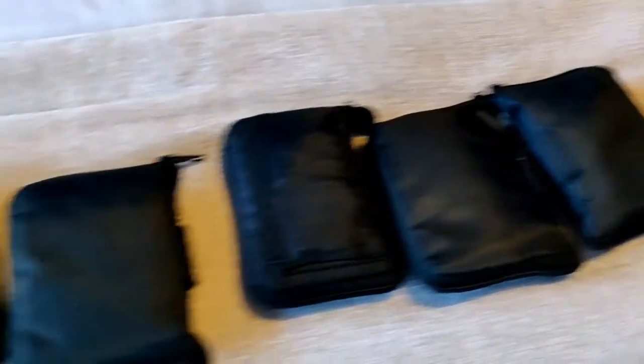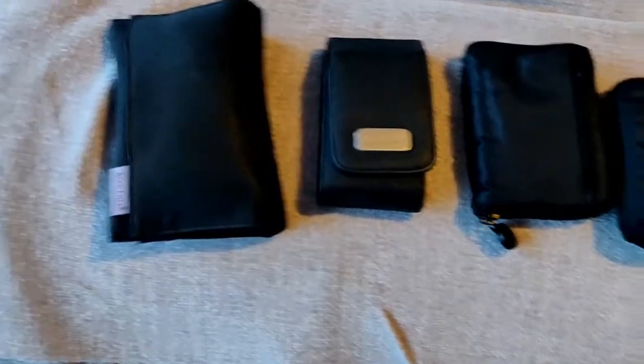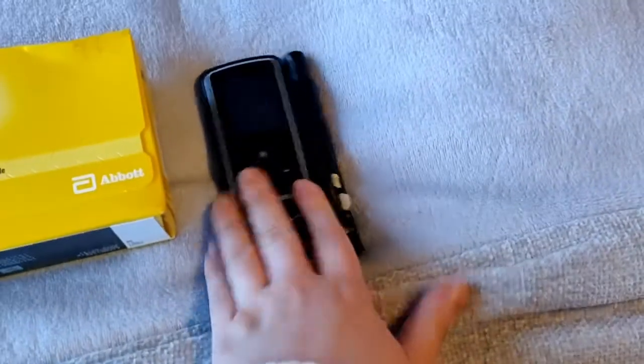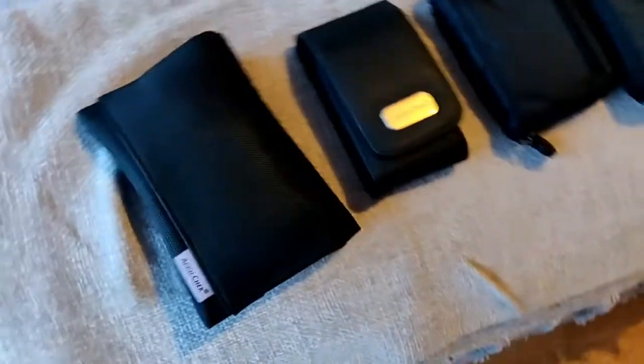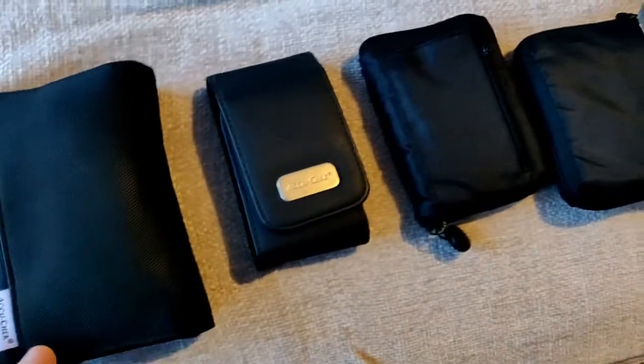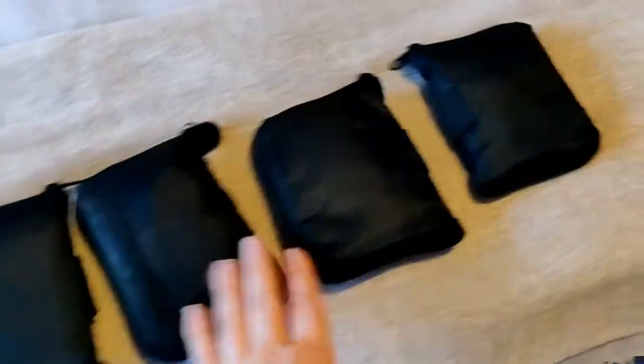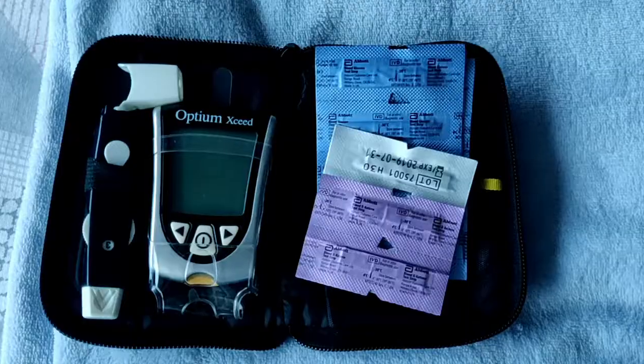I've just taken some stuff out of that box and you can see I have a lot of monitors. There's my Freestyle Libre 2 — I have one on now — and these others are over 13 years' worth of blood sugar monitors. Some of them are the same model but broke or got old and needed replacing, so I have a lot. Let's start off with the oldest one first.